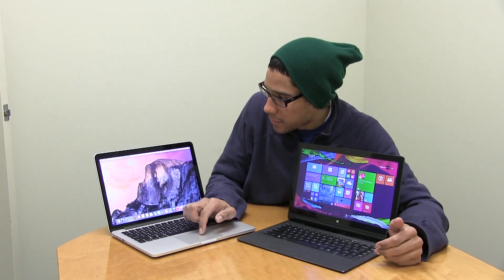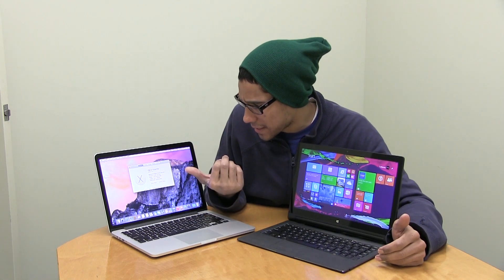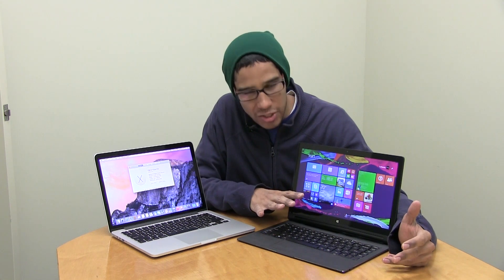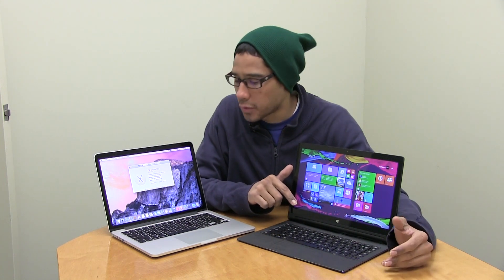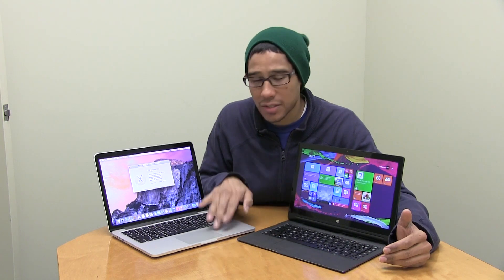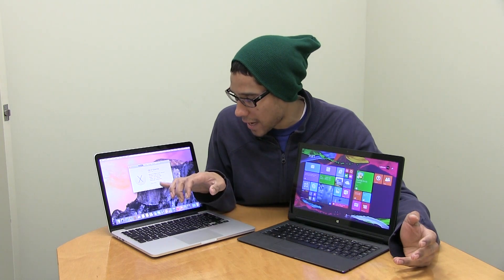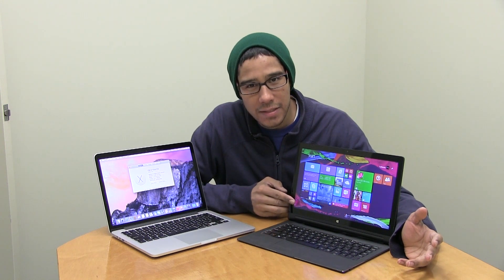Let's go into the specs. The MacBook Pro Retina 13-inch is a late 2013 model; the Lenovo is a late 2014 model. The MacBook's processor is 2.8GHz Intel Core i7 — that's a beast. The Lenovo is about 1.32GHz quad-core. Memory: the MacBook has 8 gigs at 1600MHz DDR; the Lenovo runs 4 gigs DDR.